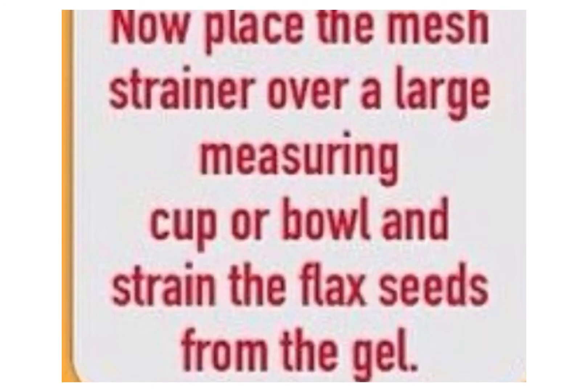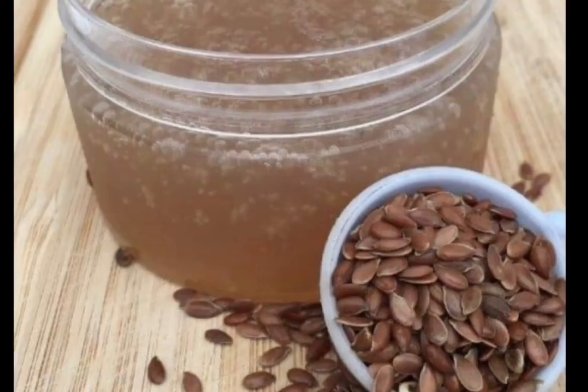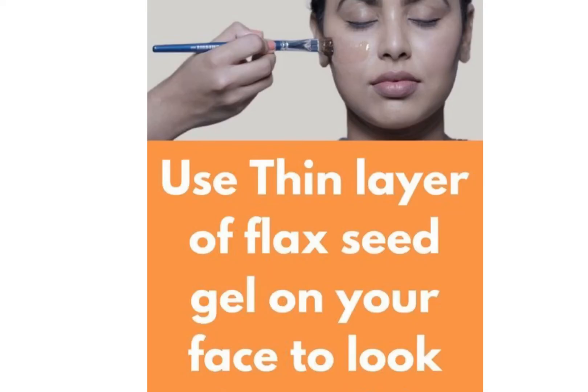Then squeeze out the gel using a clean and thin cotton cloth. You can store this gel for up to one month in the refrigerator in an airtight container.